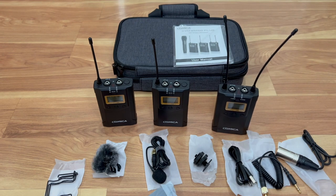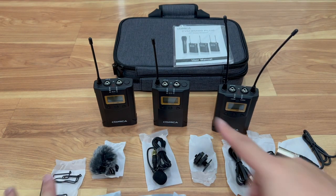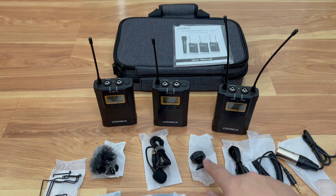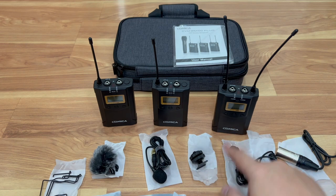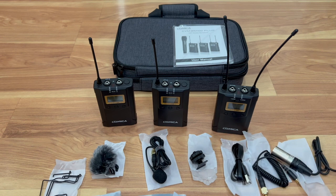So to recap: you get two transmitters, two lavalier mics, three belt clips, a cold shoe hookup, USB cable, and audio input cables — plus the instruction manual. I'm going to cut here, grab some AA batteries and a USB battery bank to see if these can power on without batteries, and I'll be back.